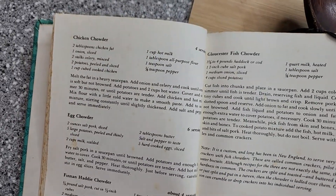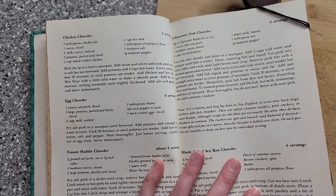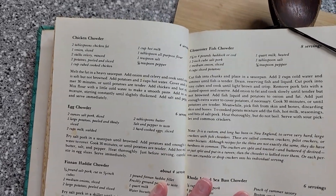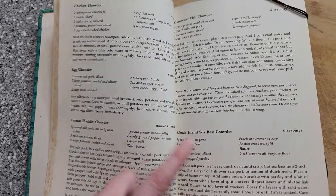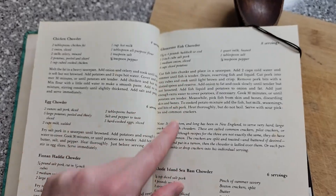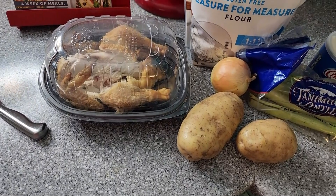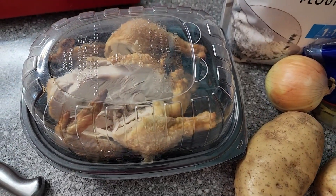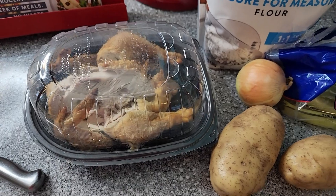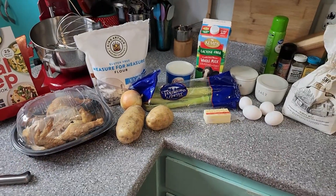I thought we would make this little chicken chowder. Number one, chowder was extremely popular in early America — you can see there's a ton of them in here. I also happen to have a rotisserie chicken that I need to turn into something else. This is perfect for leftovers and perfect to put into a soup.